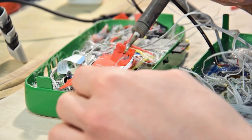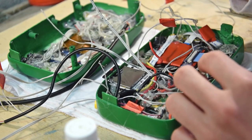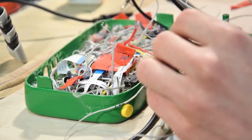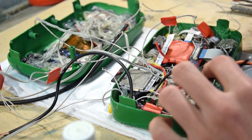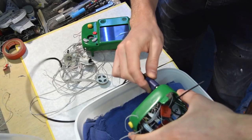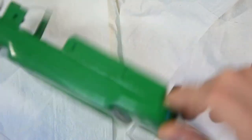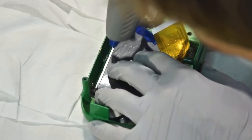In the past, the only way to have a quality portable GameCube experience was to perform an extremely advanced mod using an original GameCube and create a Frankenstein-like portable from multiple off-the-shelf parts. This was not only a challenging task for an extremely talented console modder with electrical engineering experience, but would take months to years to complete and would cost upwards of a thousand dollars.